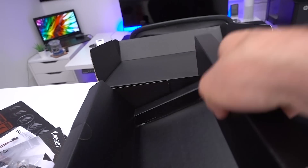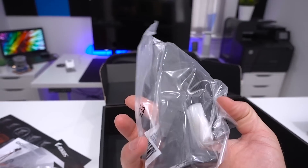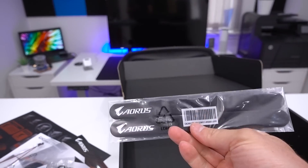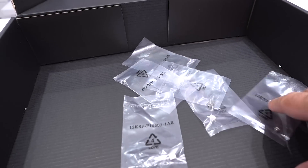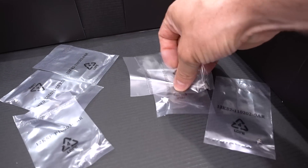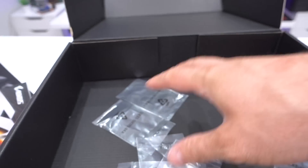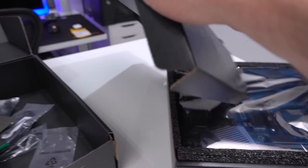On the other side we have a Wi-Fi antenna with what I'm guessing are two connectors, some Aorus branded cable ties, and inside a small container we have the various M.2 screws and mounting hardware — three mounts and three screws. So let's get all this back in and have a look at the motherboard itself.